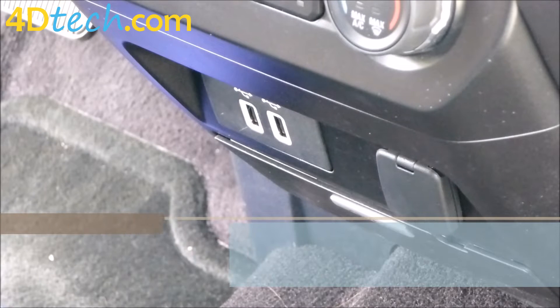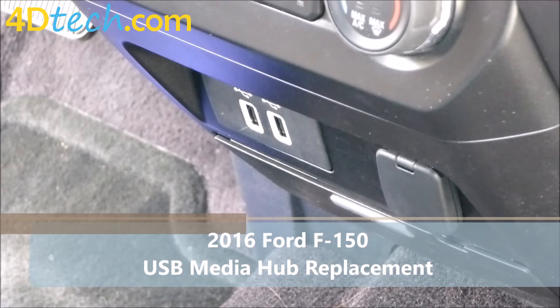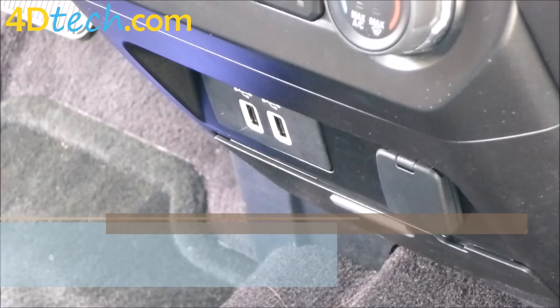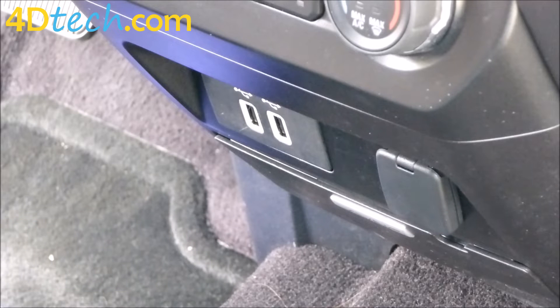In order to gain Apple CarPlay in the 2016 F-150 after doing the SYNC 3 upgrade, you need to replace the hub with the Apple CarPlay compatible hub. You do not need to do this in a 2017, as all 2017s with SYNC 3 come with the Apple CarPlay compatible hub.